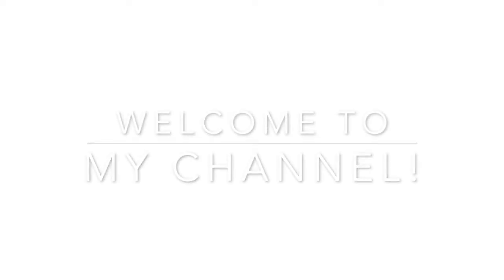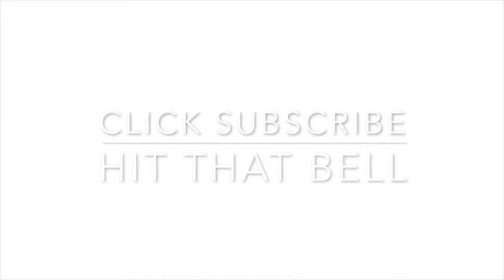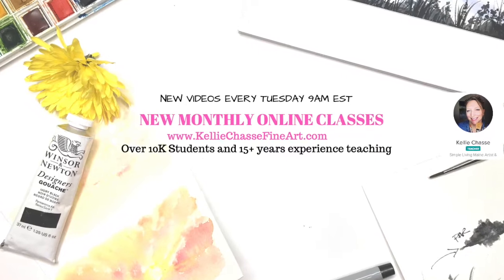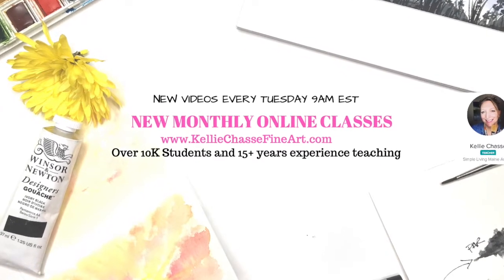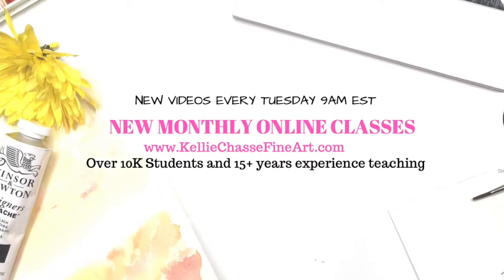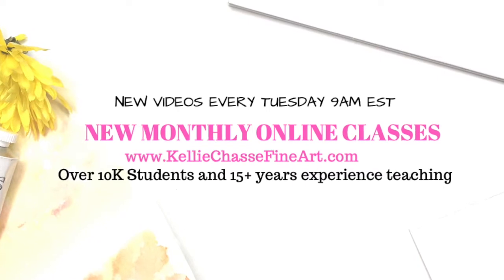I'm Kelly Chassie. Welcome to my YouTube channel where I have new videos every Tuesday at 9 a.m. Eastern Standard Time. Make sure you click that subscribe button and click the little bell so you'll never miss one. I also have full monthly online classes and tutorials on my website at www.kellychassiefineart.com, and I have over 10,000 students and over 15 years of experience teaching art classes.